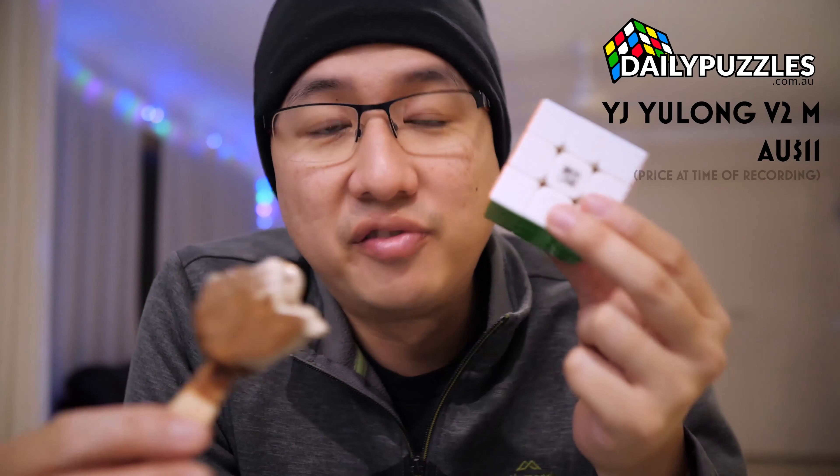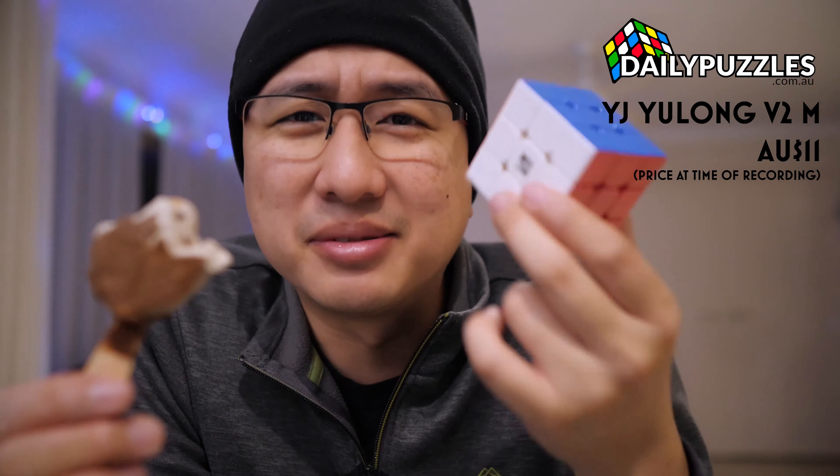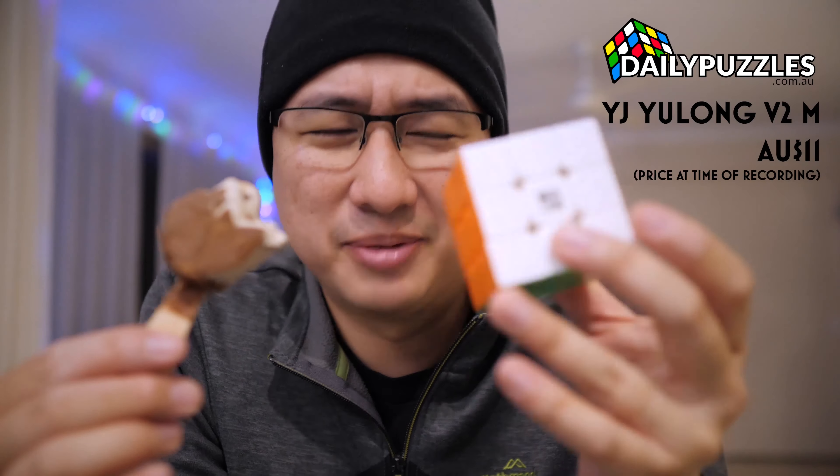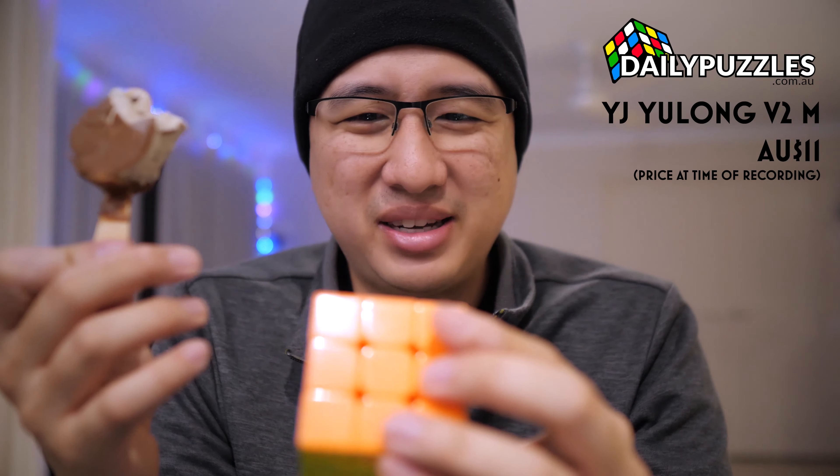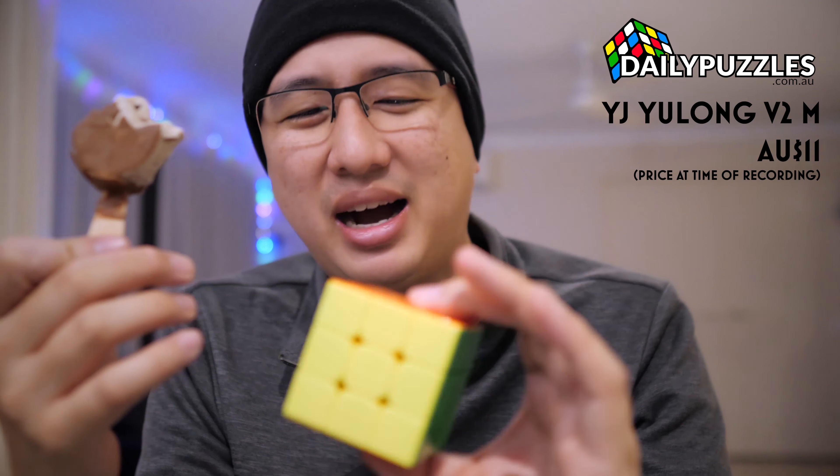Our worth it winner — no copyright infringement intended — would hands down have to be the YJ Yulong version two magnetic. This thing is $11 Australian. Maybe it has a bit of a cheaper feel to it — that's what some people have said — but I personally don't feel that.